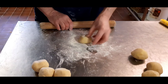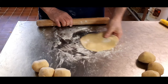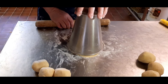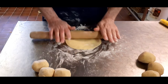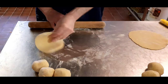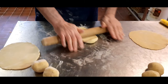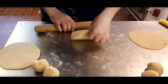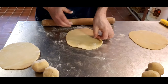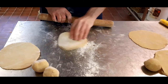What we're going to do is pin them out to around about 17 centimetres round. Try not to get too much flour on them. Now for the size of these — it's 17 centimetres — some of you might have a 17 centimetre cutter in the cupboard. Me, I haven't, so I always use the base of a jug.